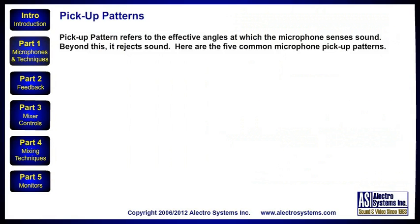Pickup patterns. Pickup pattern refers to the effective angles at which the microphone senses sound. Beyond these angles, it rejects sound. There are five common microphone pickup patterns.